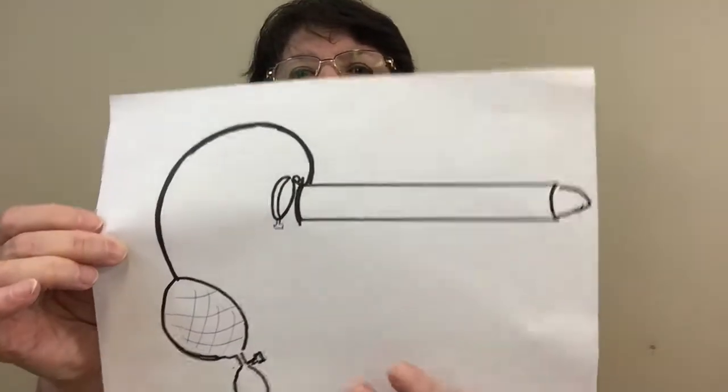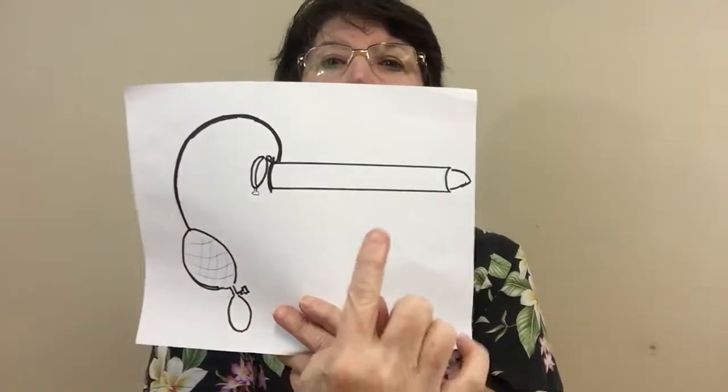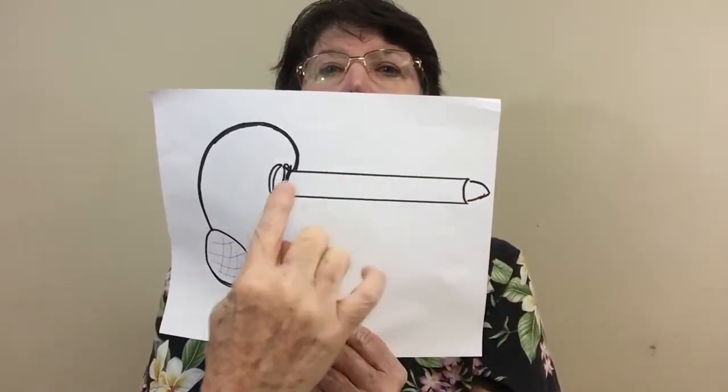Because of plagiarism rules I have to be careful what I do, so I'm just going to show you a sigmoidoscope that I drew — it should give you the idea. You have this clear sigmoidoscope, and then you have the obturator that comes in.